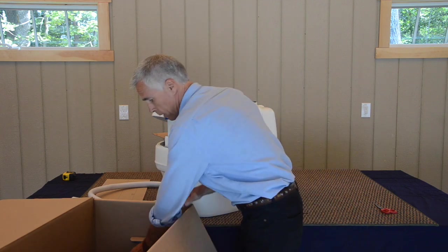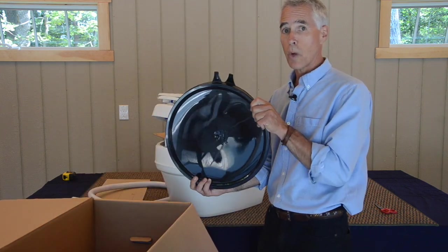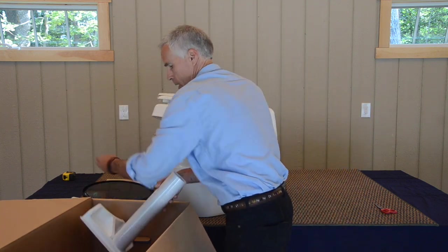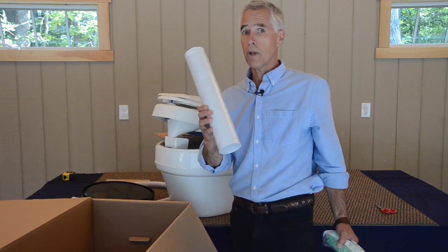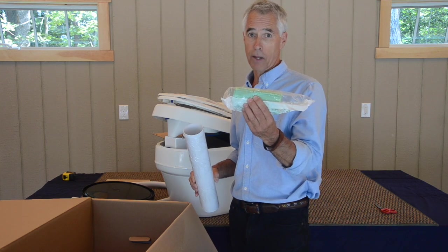Within the box we will also have two lids for the solid waste holding area, a 16-inch section of vent tube, and one roll of 10 compostable bags.